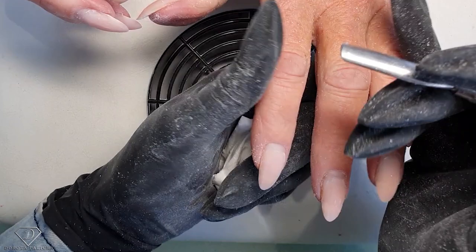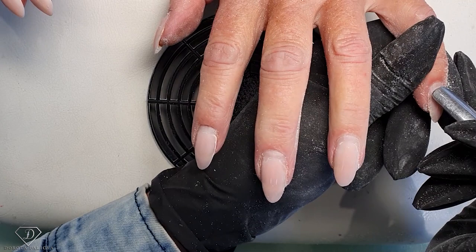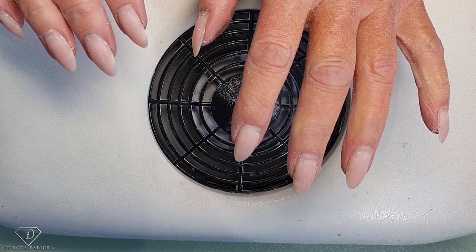Your cuticles are so much better than last time. You can really tell the difference, so keep advising your clients to apply cuticle oil on their own because it does really work.